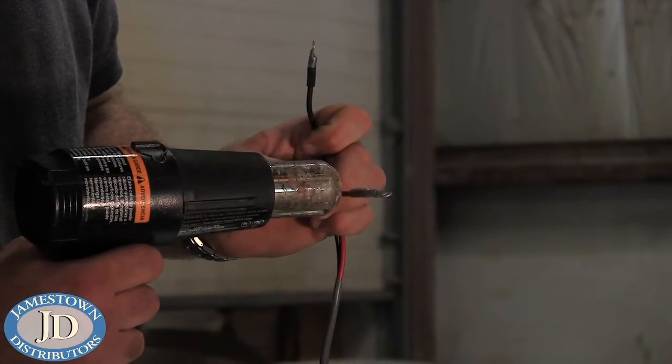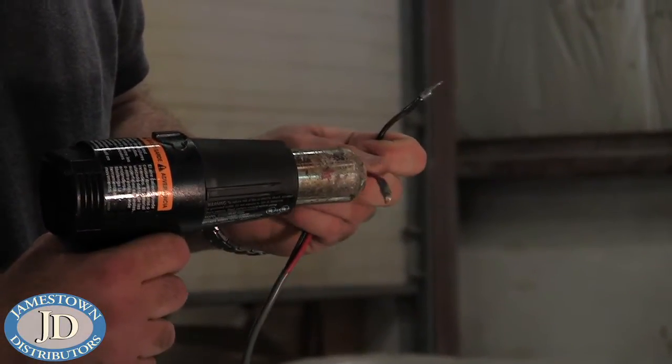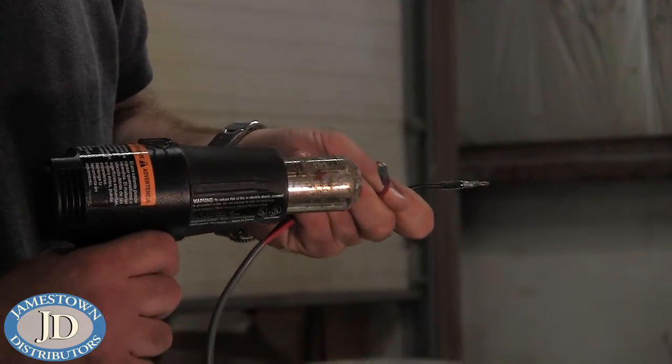Use heat shrink adhesive line terminals for the power and ground wires. If you are using the volume knob, the blue wire is not required.